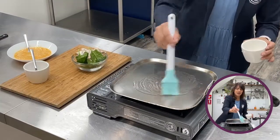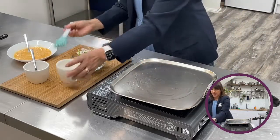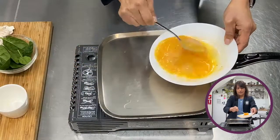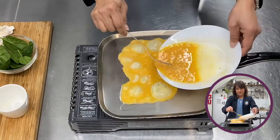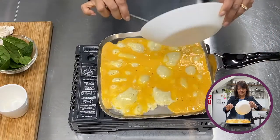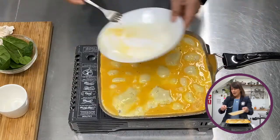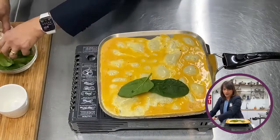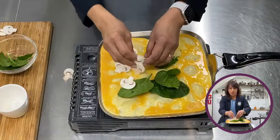Let's be generous a bit this time — we're more generous with the oil. And now I'm going to put the eggs in. And I'm going to put some mushrooms in as well.